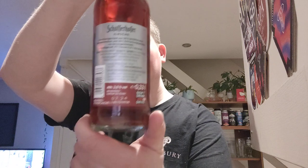50% Hefeweizen beer and 50% — it's German, those words are very long and I'm not going to even attempt to pronounce them. Fructon something. 4%. So it's got 50% of something, 50% of something else, 4% of something else. Do your maths.